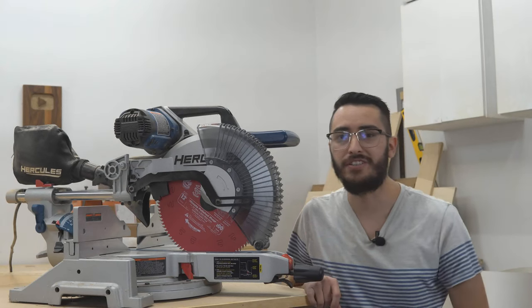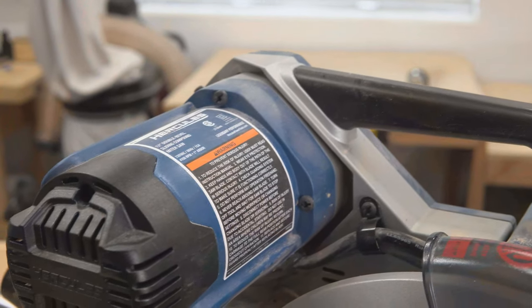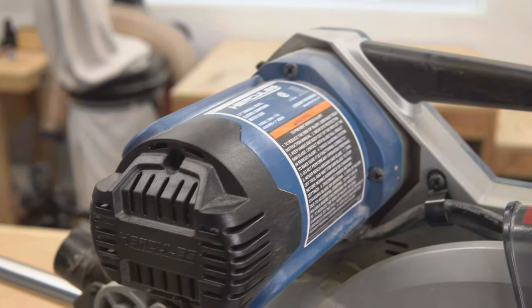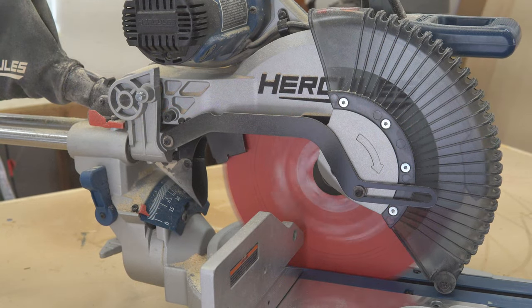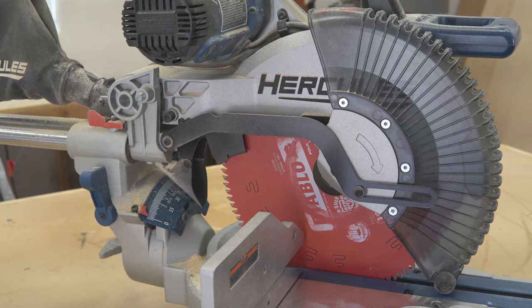Powering the Hercules miter saw is a 120-volt high-output 15-amp motor capable of spinning the blade to 4,100 RPM. A higher RPM generally means a stronger motor that has to work less when making cuts, which results in a longer-lasting motor and tool.